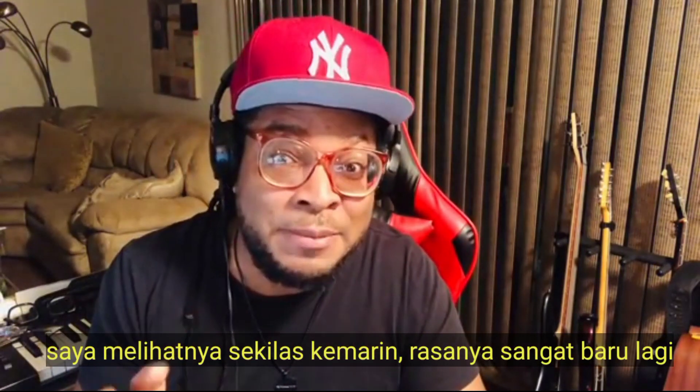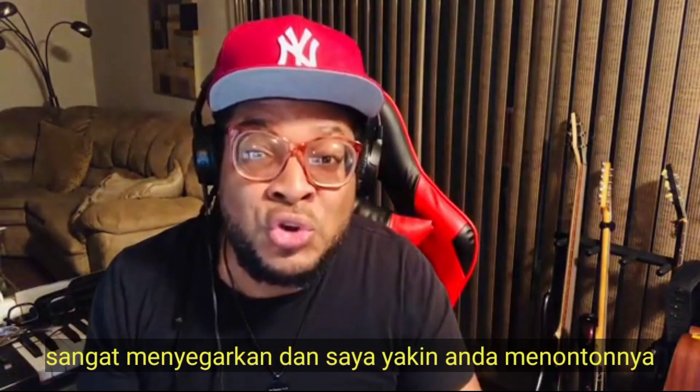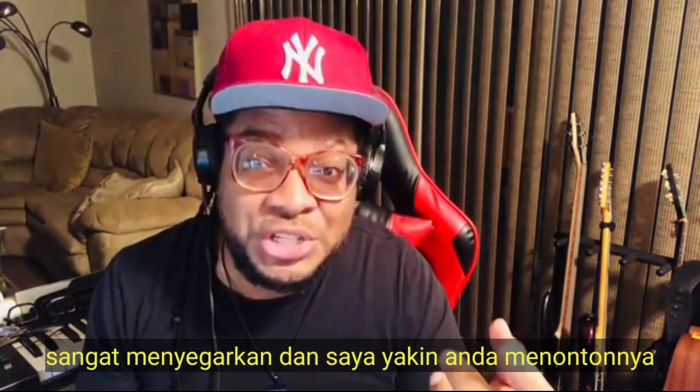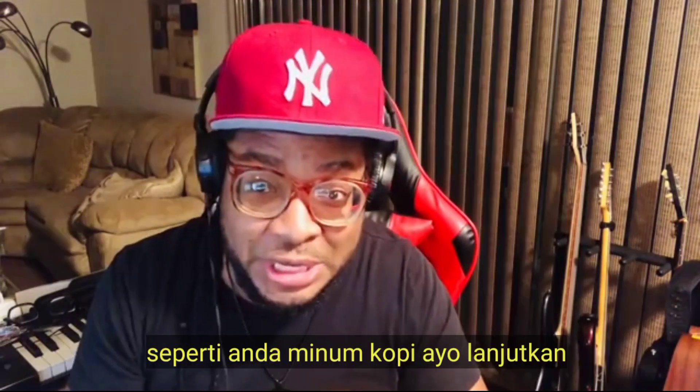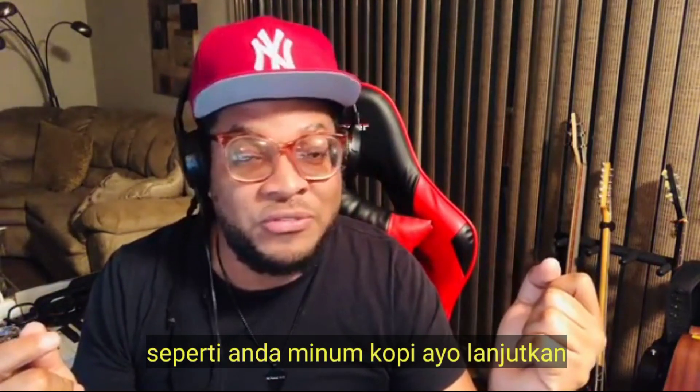And even though I caught a glimpse of it yesterday, it feels so new again. It feels so refreshing. And I'm sure while you're watching it, you're just having your coffee. Let's go right back in there.